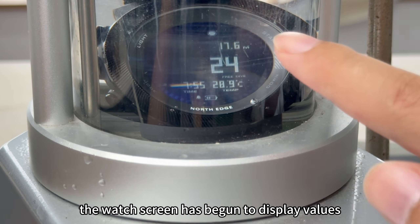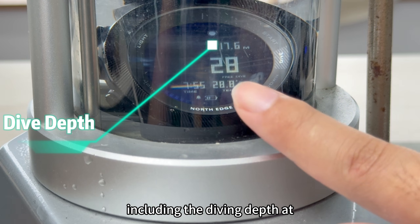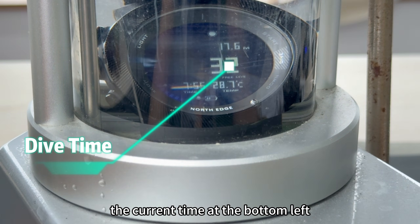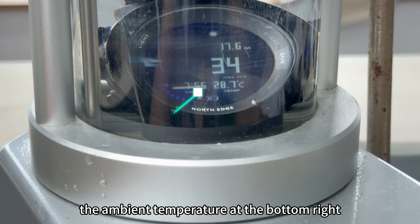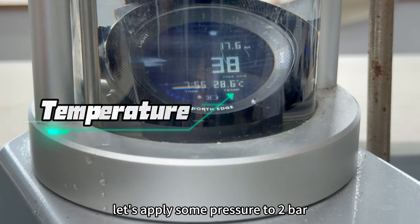At this moment, the watch screen has begun to display values, including the diving depth at the top, the diving time in the middle, the current time at the bottom left, the ambient temperature at the bottom right, and the battery level indicator at the bottom. Let's apply some pressure to two bar.